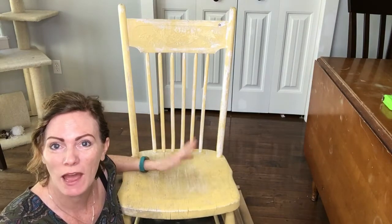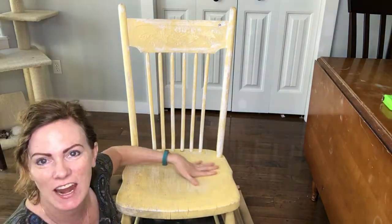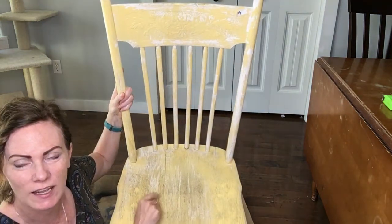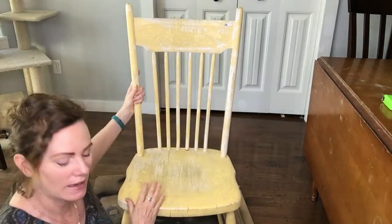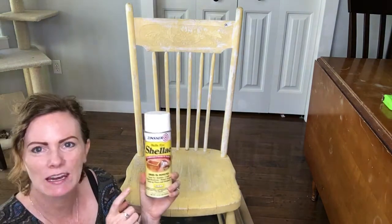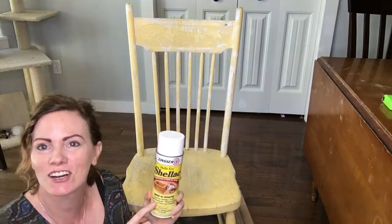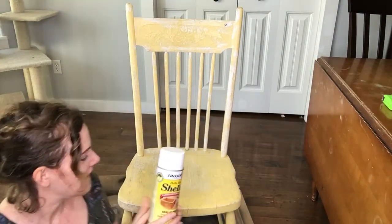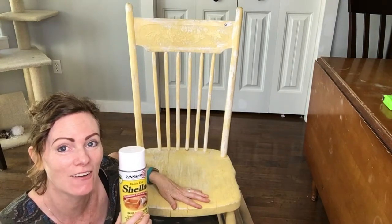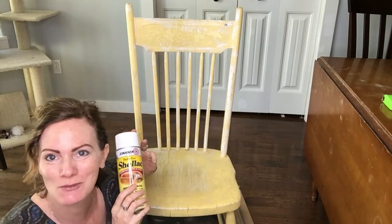This chair has been weathered and I can feel and see the weathering — we've gone back through to some of the original wood. Milk paint likes to cling to raw wood, so what I'm going to do is hit it with some Zinsser shellac in the places where there's raw wood. That way it will encourage the chipping and I'll get a lot of amazing chipping. I'm going to spray it and then we'll come back and start painting.